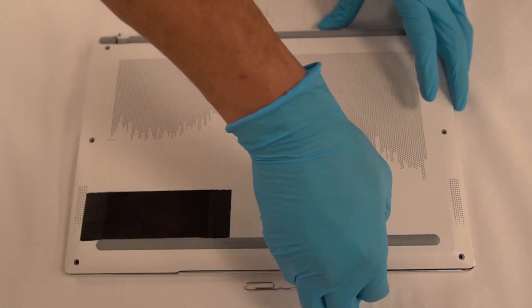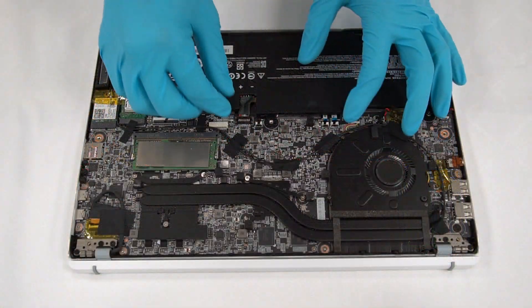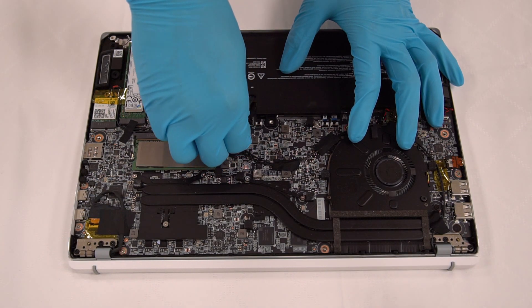Take a look at the hooks on the cover to check if there are any broken ones. Then unplug the cable of the battery.